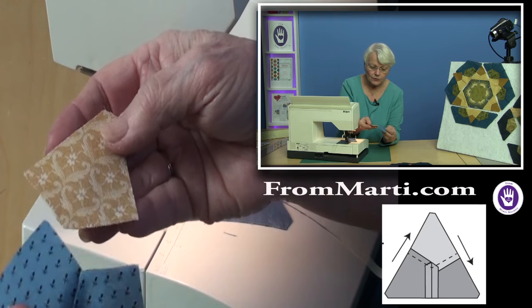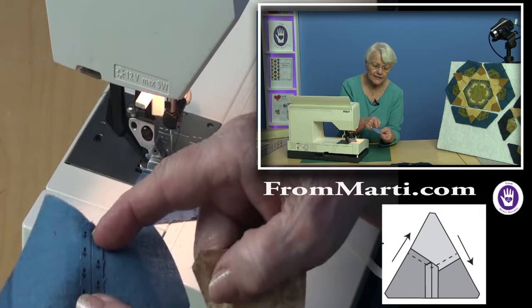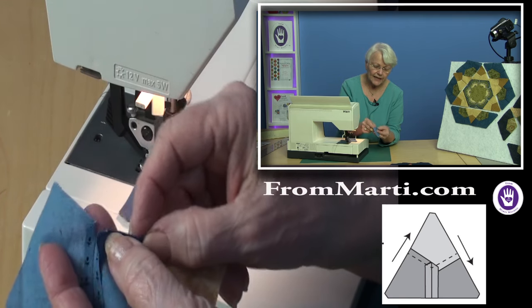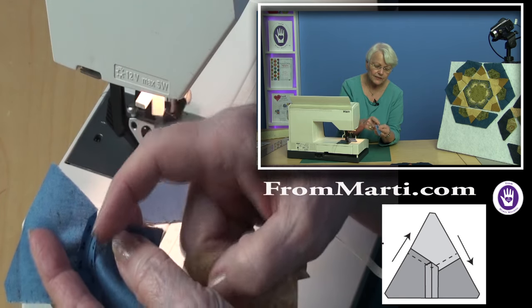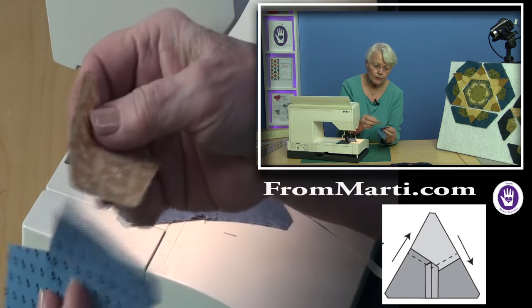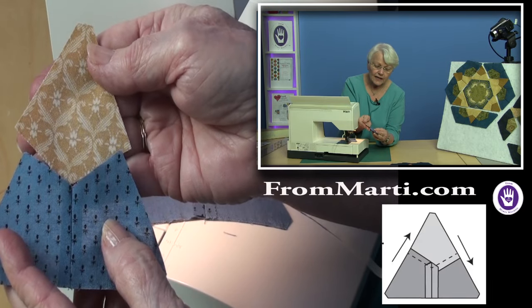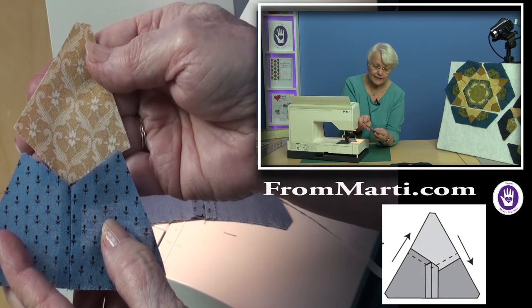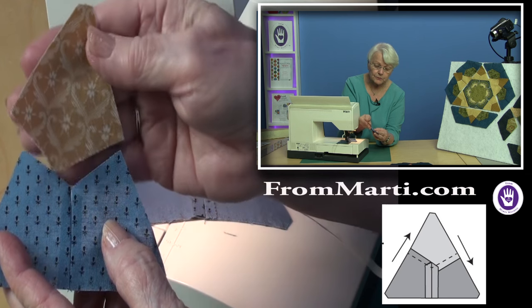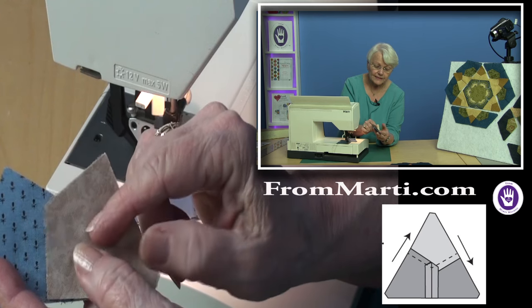It also means that the first seam is a dot-to-edge seam, and that seam is pressed open — there's a small little opening there. When we set in this piece, I always like to put things right side up the way they're supposed to be and then fold them right sides together.